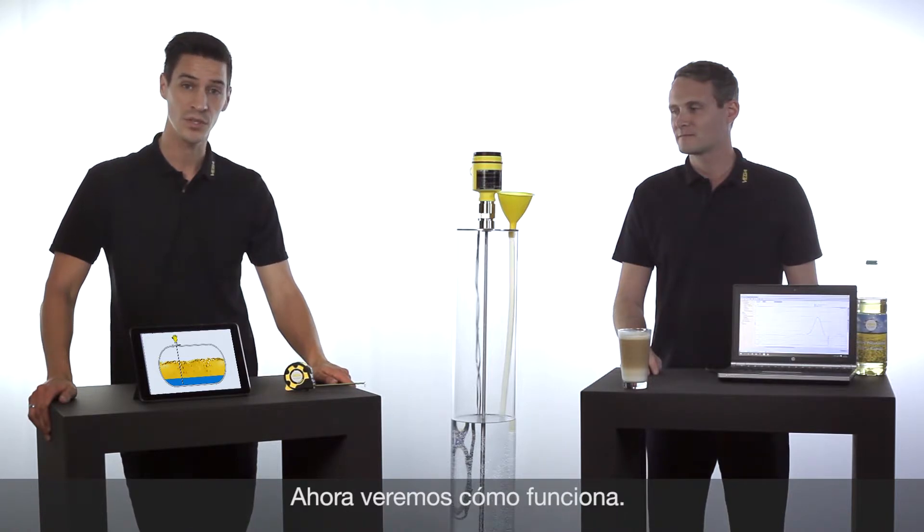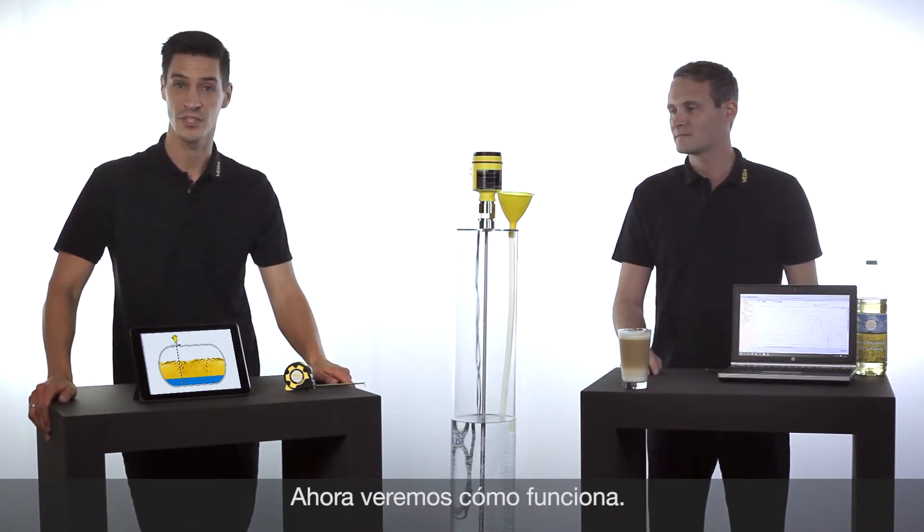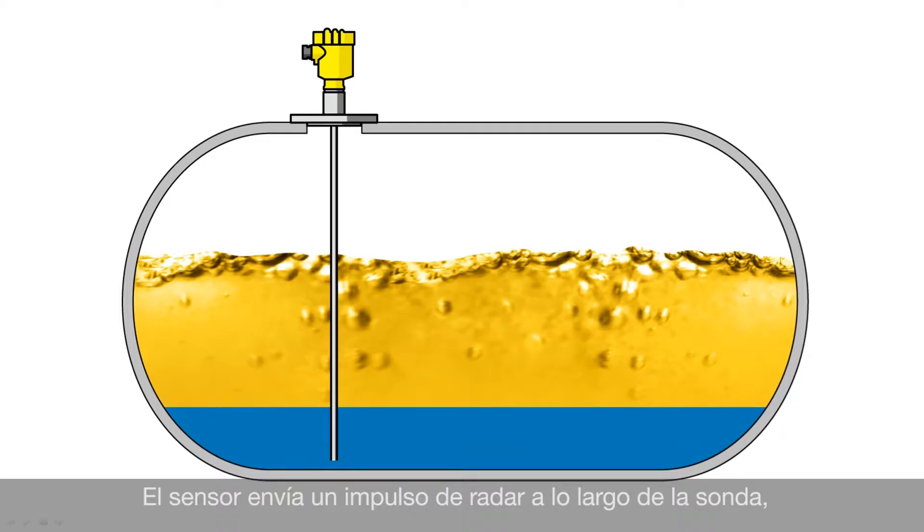And how does it work, we will see in a small animation. The sensor emits a radar pulse which is guided along the metal probe. Part of the energy will be reflected by the first layer.